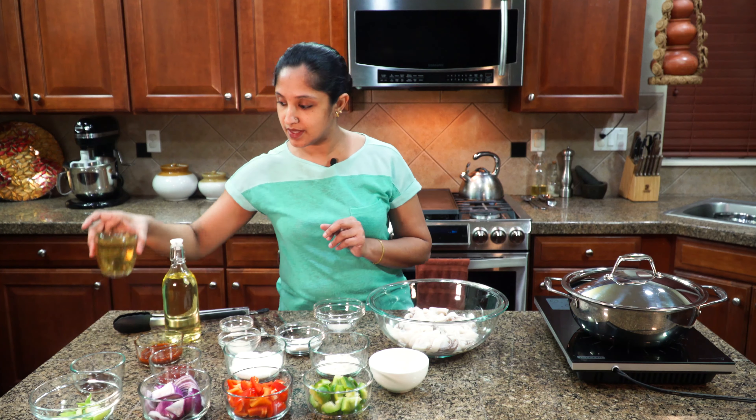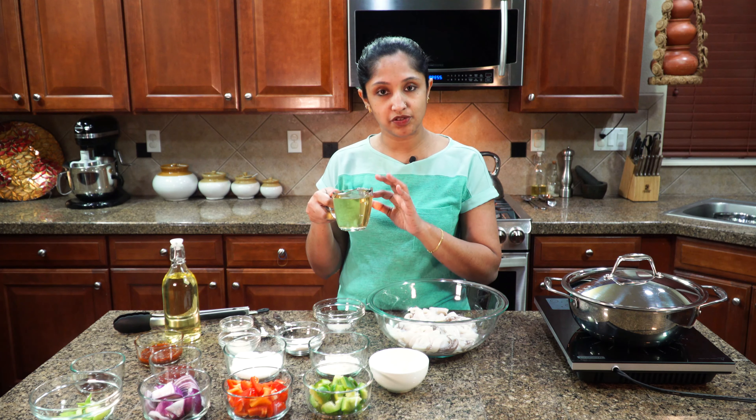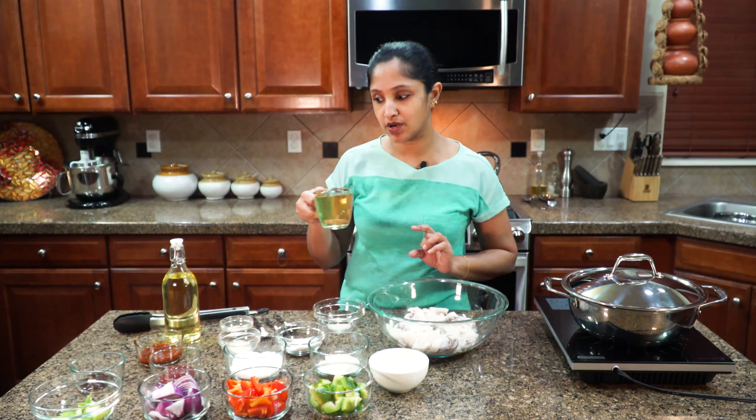Now this is our tamarind water. I've already showed you how to make your own tamarind water, so follow those instructions. I have about one and a half cups of tamarind water ready to go to mix our batter. This is two pounds of calamari, all clean and ready to go, and we're going to make a big batter.